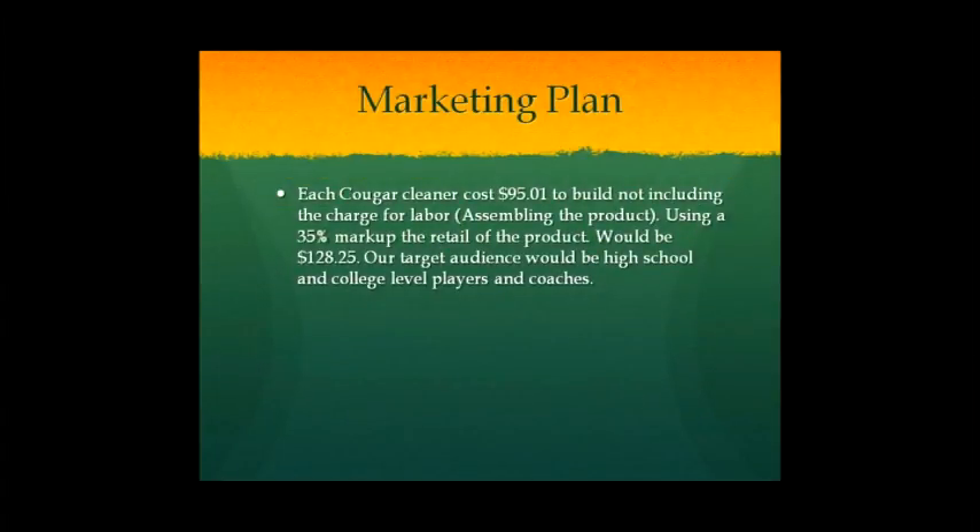Our marketing plan: it costs $95.01 to build, not including the charge for labor and assembling the product. We would use a 35% markup, so the retail price would be $128.25. Our target audience would be high school and college level players and coaches.